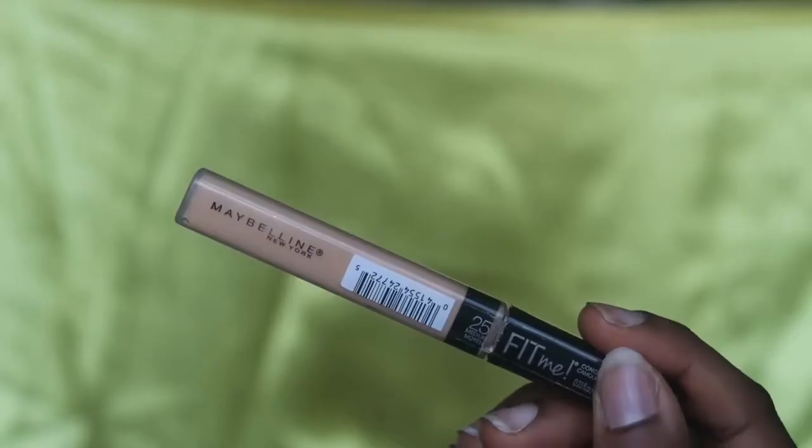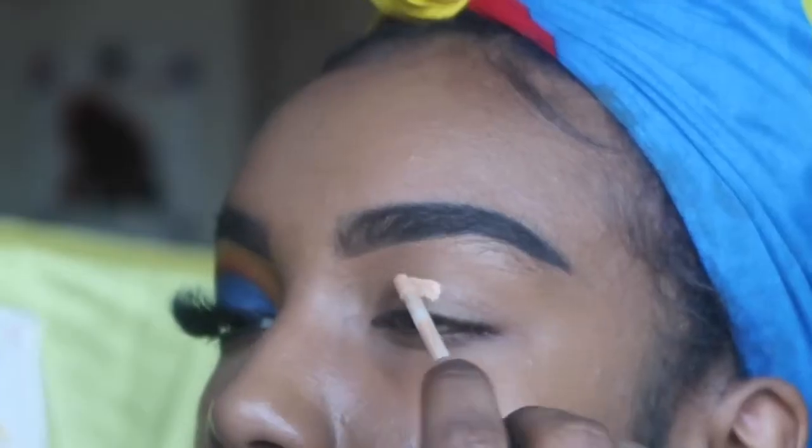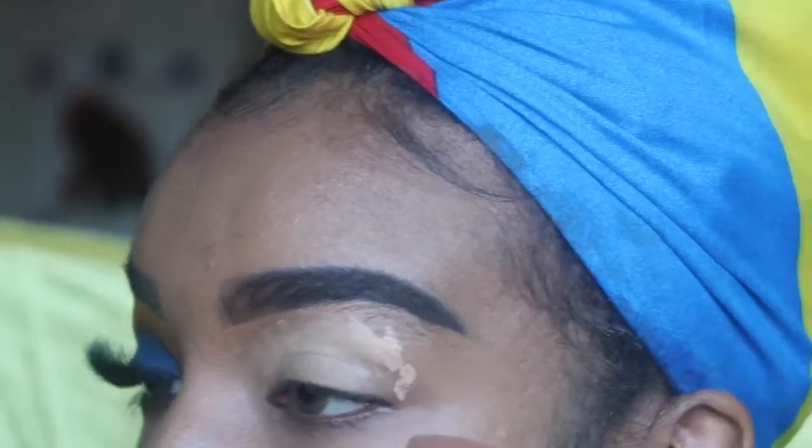Let's get on with the video! To start off, I'm going to prime my eyelids using the Maybelline concealer — you can use whichever concealer fits best for you. I'm also going to go ahead and blend it out using a Real Techniques beauty blender.